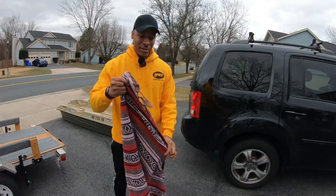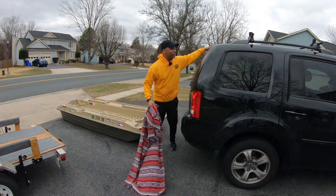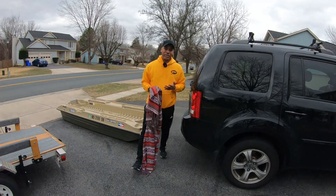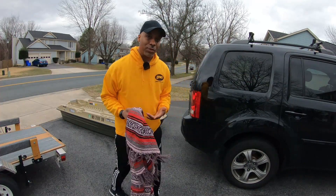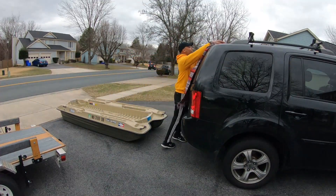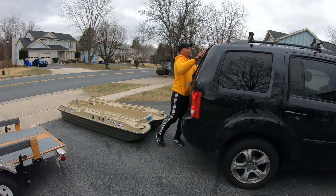First thing I recommend guys is get a blanket. Get something that you can lay down on the back of your car, or if you're loading it from the side, on the side — just to play it safe so you don't scratch your paint. That's what we're going to do first. I just got an old blanket here; you can use anything that's smooth. Got the blanket in place.